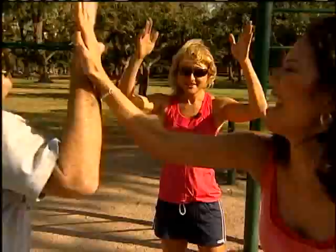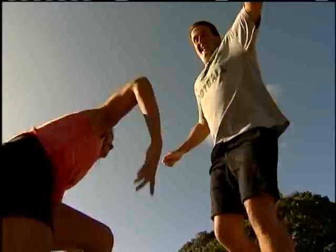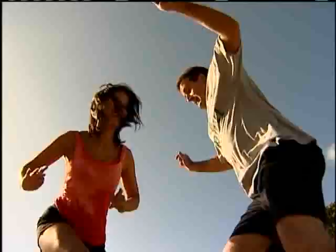All right, let's do the hop-overs. I want a lot of height. Come on Dan — you're gonna skip, get some air time, and land. There you go! Who can go the fastest? This is a nice cardio burst. Come up as tall as you can with each one. Three, two — give it a high five in the middle!